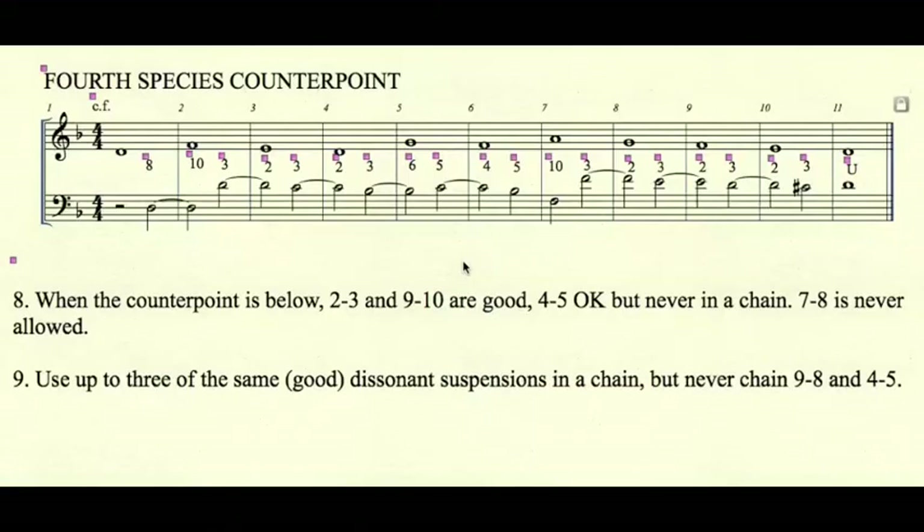Rule number 8: when the counterpoint is below, 2-3 and 9-10 are considered good suspensions. 4-5 is okay but never in a chain, and 7-8 is never allowed. When the counterpoint is below, the descending resolution of the suspension creates an interval increase, so the intervals are 2-3, 9-10, and 4-5. In measure 3 we have a chain of 2-3, and in measure 8 three 2-3 suspensions in a row. It should be noted that 2-3 and 9-10 are essentially the same suspension, just an octave apart.